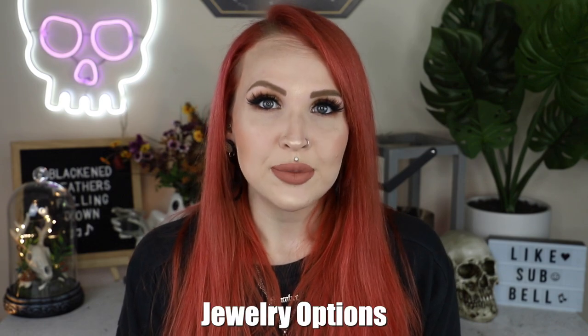Your jewelry options are pretty limited to barbells — that is pretty much all you can do for cheek piercings. However, you can do fun little ends on them: balls, flat backs, pointed ends, and so on. On the inside, I would suggest flat backs to avoid more damage to your teeth. Length will vary a lot depending on how thick your cheek is and what the swelling is like.